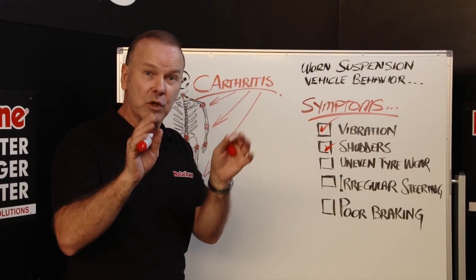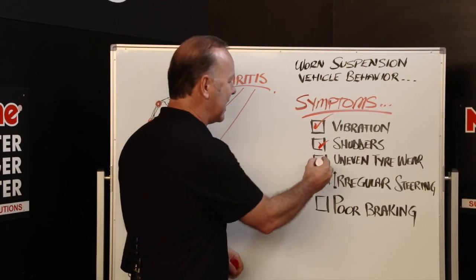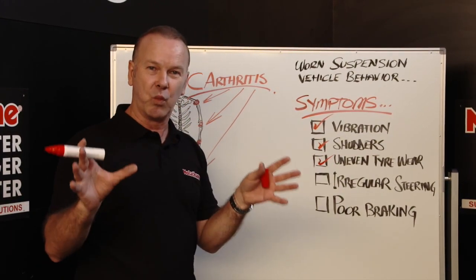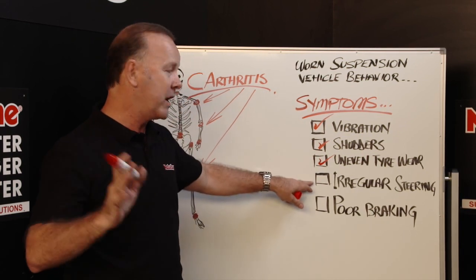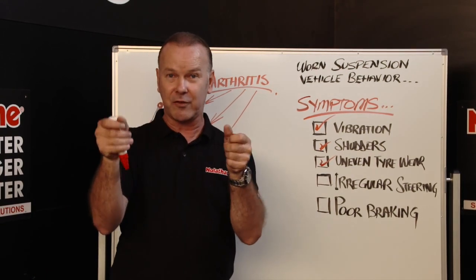Shutters — similar thing — shutters in the car, and you will typically feel those through the steering. Uneven tyre wear — that is a dead giveaway for something that is worn in your front suspension or rear, but particularly the front. Irregular steering, or steering that's not at 12 o'clock on a straight bit of road.